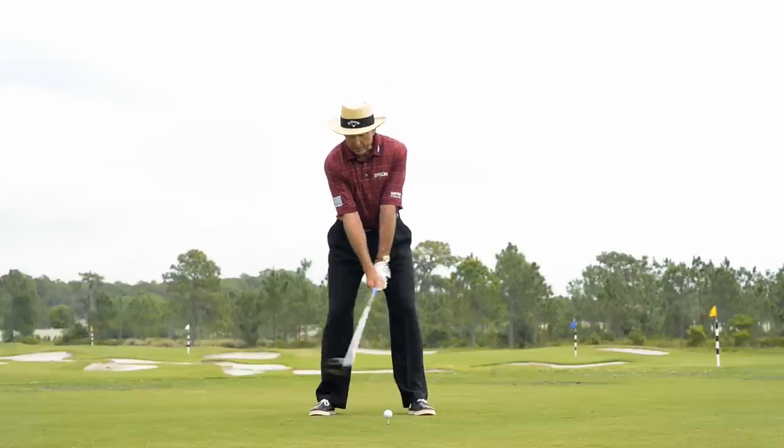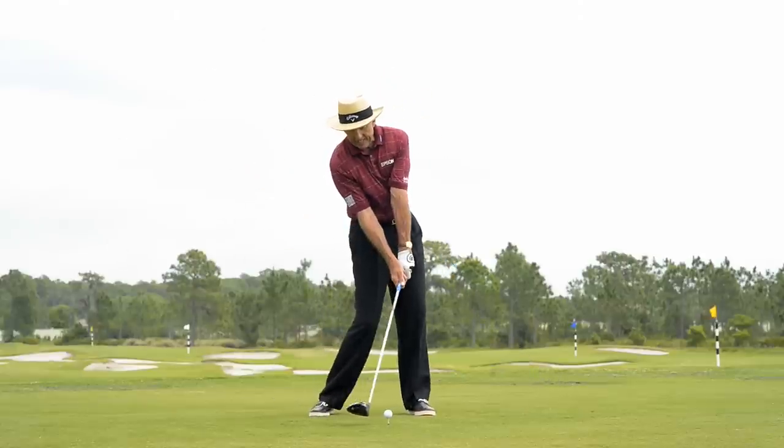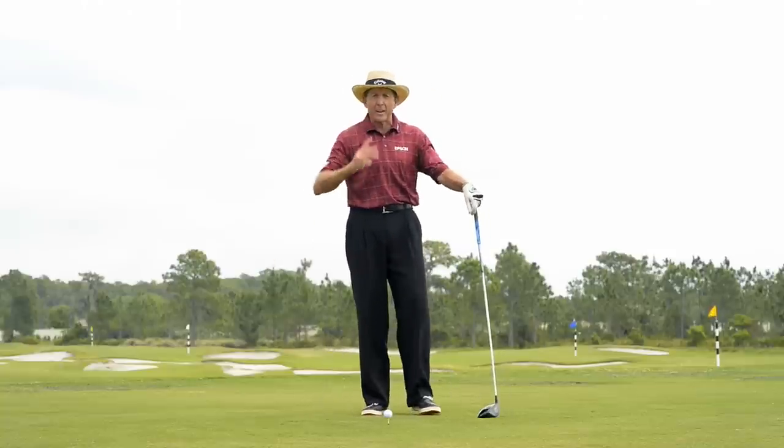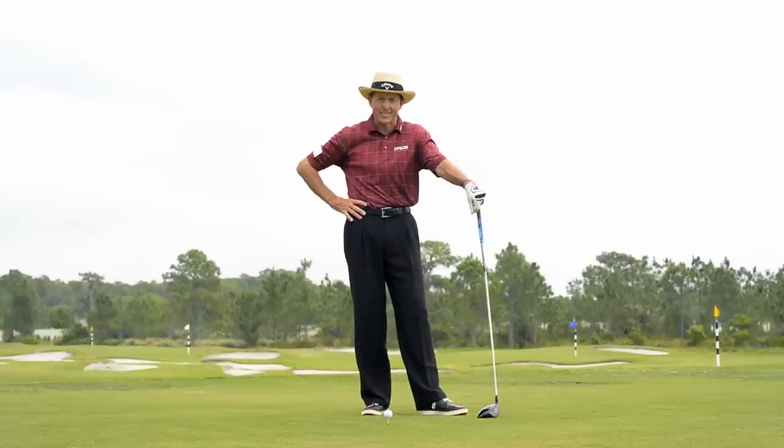Good setup, get behind it, feel like you're standing up on it very slightly — you'll sweep the ball away and you'll be hitting the ball right out of the middle of the club face and maximizing your distance.